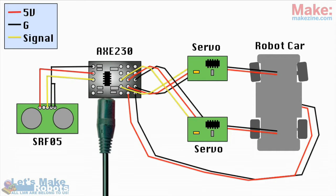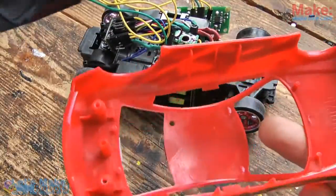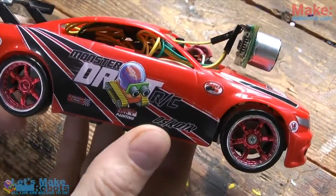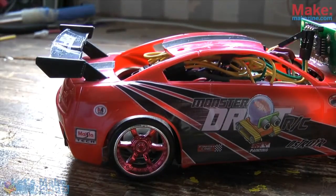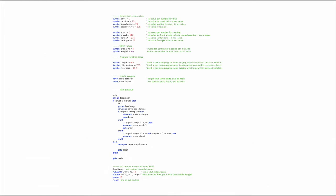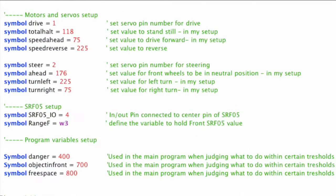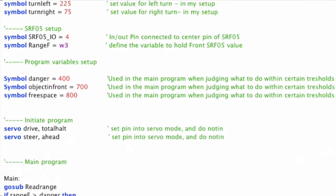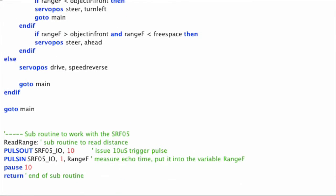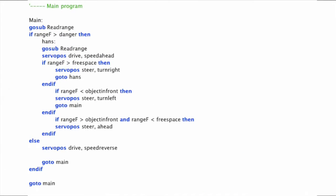I do not recommend that you try and write your entire program at once. First program the car to drive and stop when there's something in front — make that work. Then perhaps instead of stopping make it turn and stop, make that work, and take things one step at a time like that. Here's the program I wrote for my car. At the top it's initiating variables, making the rest of the program easy to work with. Then comes the main program and below that are any subroutines. What you see here is the actual program driving the car, and it's free to download. I hope you have fun with it. See how it drives.